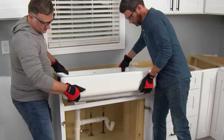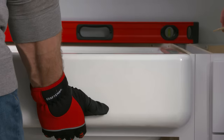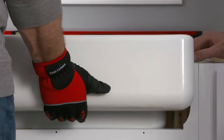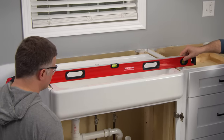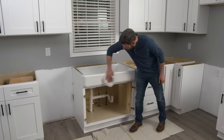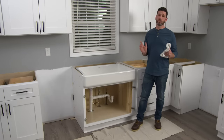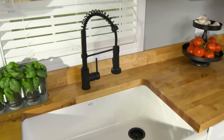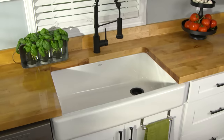You'll most likely need an extra set of hands to help set the sink. If it's a little low, use shims to raise it, then double check the height. Now that the sink is in place, you can call your installers to install your new top. However, we're going to be installing a butcher block top — you can see that installation on the Lowe's YouTube channel.